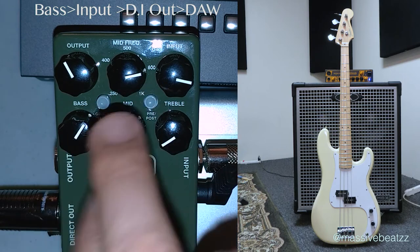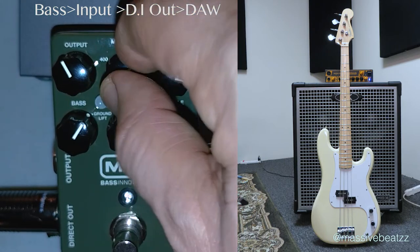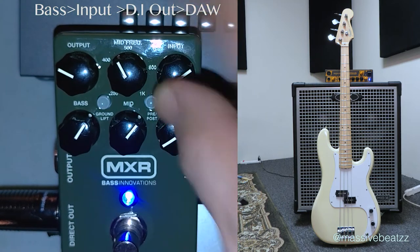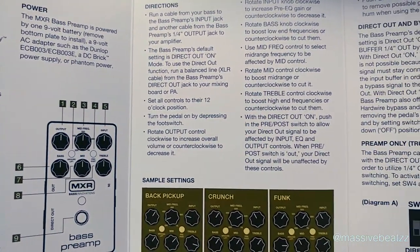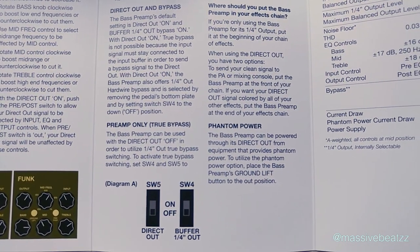So you get to control your own sound when you're on stage and you're running into the PA — it's all at your fingertips. If you look at the manual, it shows you all the functions and features that this thing has. You can even do a true bypass with some internal switches.